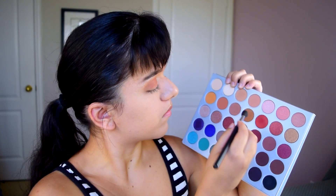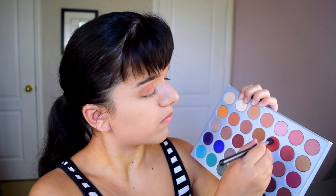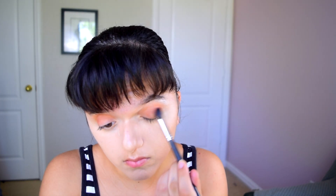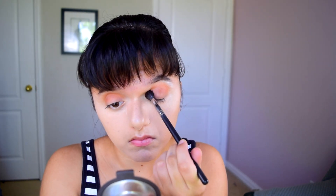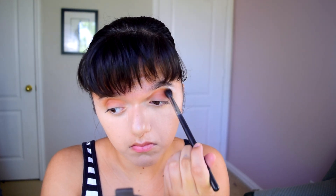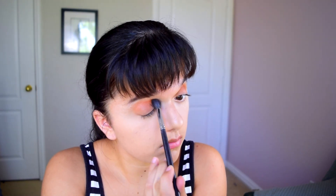Then I mixed a little bit of Roxanne with Hunts and applied this to my crease as well, because I wanted a little more depth but didn't want it to look too harsh — which is why I mixed two colors. I'm just using a fluffy brush to fluff it up. I'll be mentioning all the brushes I'm using down in the description if you're interested.